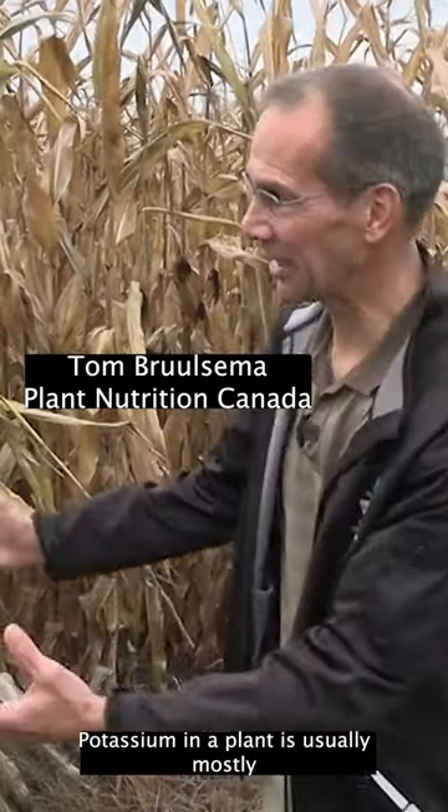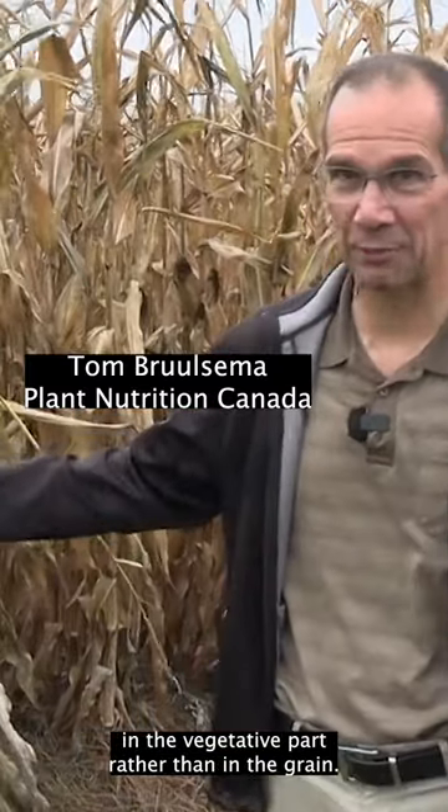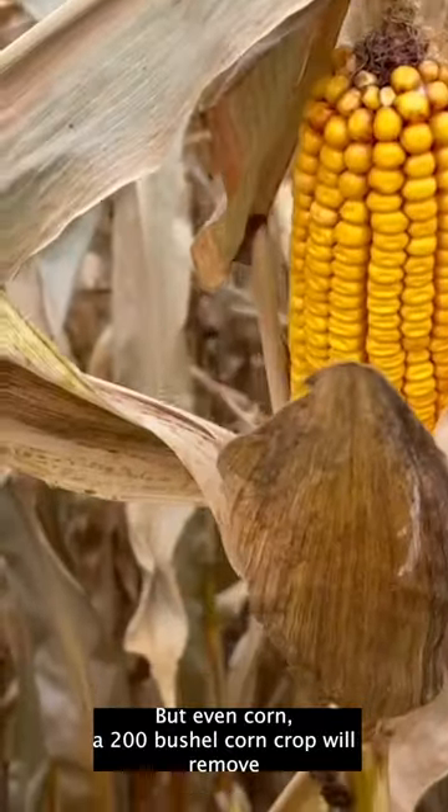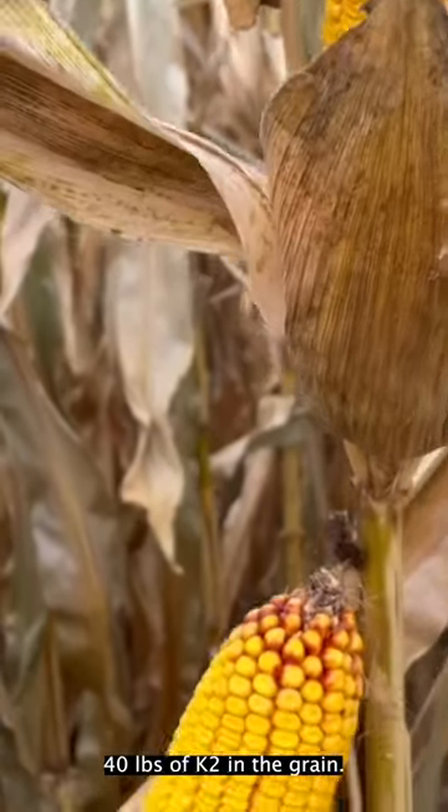Potassium in a plant is usually mostly in the vegetative part rather than in the grain. But even corn — a 200 bushel corn crop will remove 40 pounds of K2O in the grain.